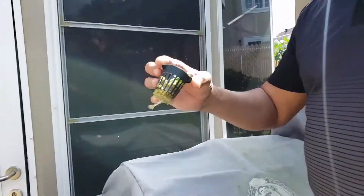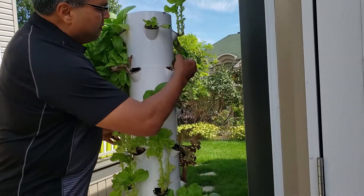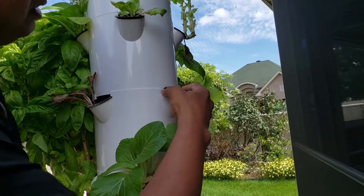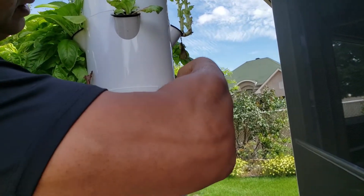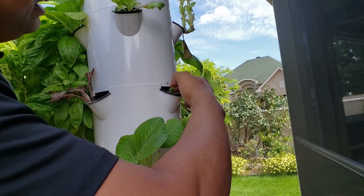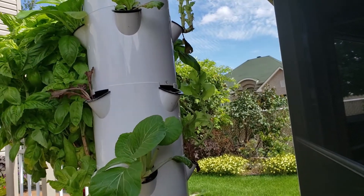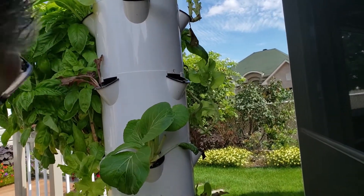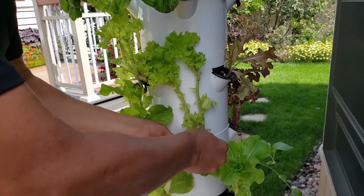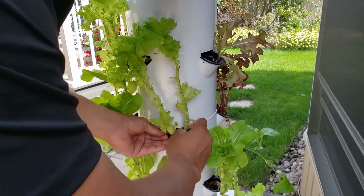I'm going to show you how this is. Gently put the roots in first, and then you push it in. And that's it. This plant is going to grow and give you lettuce. I have a few more to do, I will show you again this one. You have to force it out.